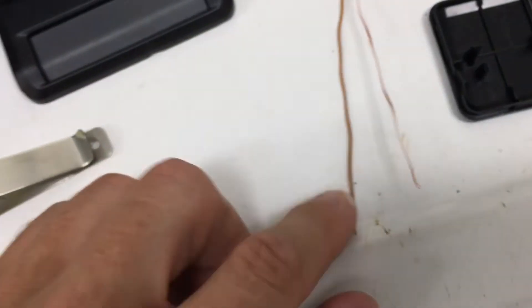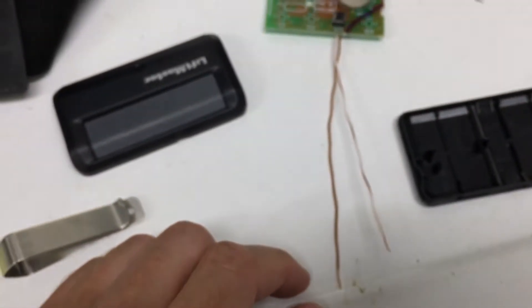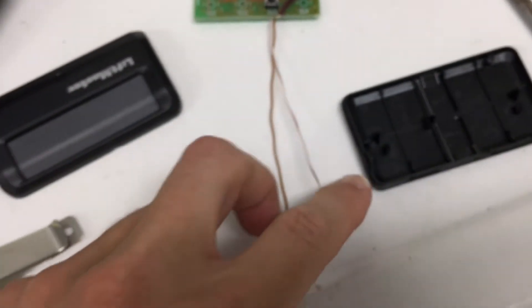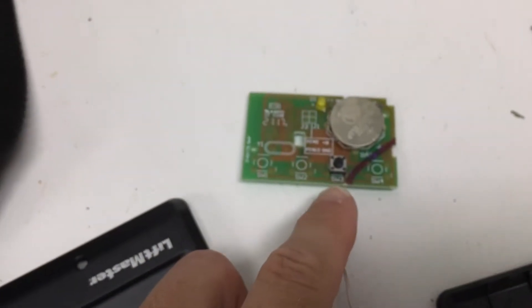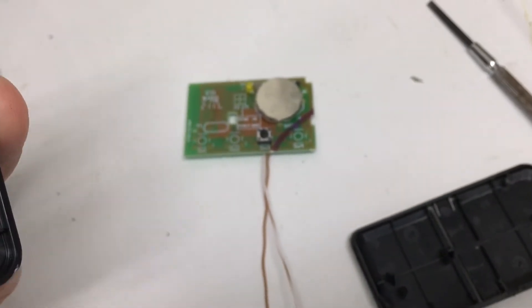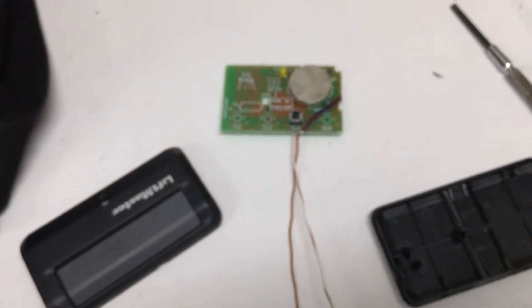So what we're going to do is connect these wires to the IO-Link. The IO-Link should then receive a signal from my phone to open or close the garage, and it should send a pulse to these wires, making contact with this button, which should then send the wireless command from the remote to open or close the garage.